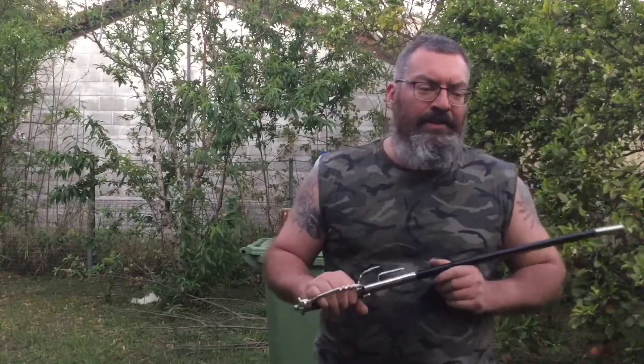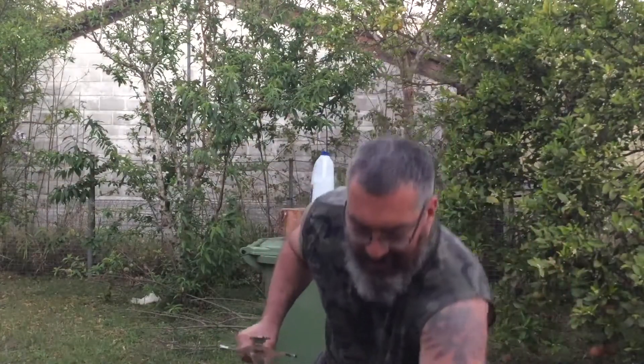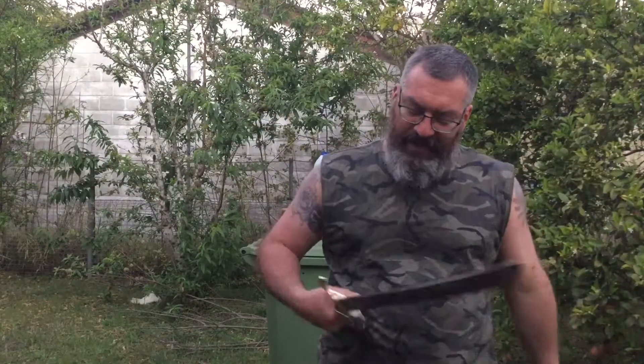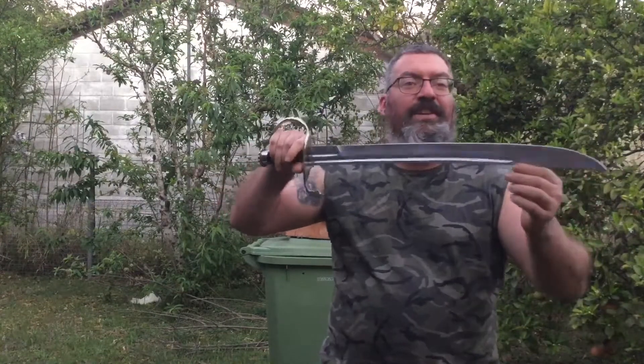I've been watching a couple of videos — I can't remember his name at the moment — but we had a little bit of a chat and I watched a couple of his videos and he's chopping stuff up. So anyway, the Cold Steel Hunting Sword. I know it's getting dark and I'm fighting against the dark.